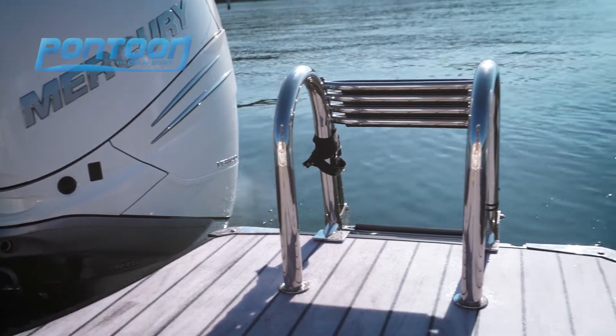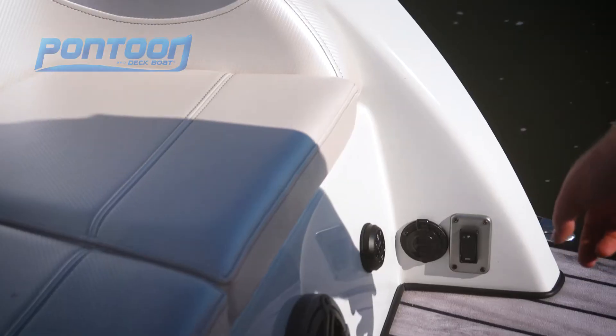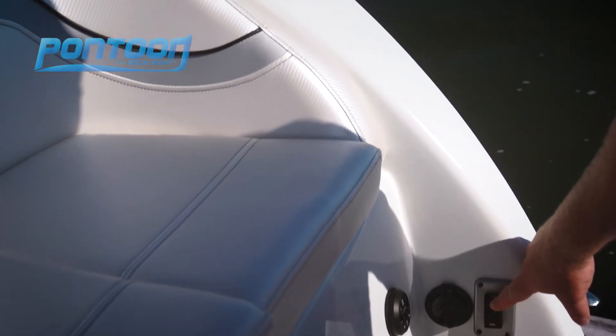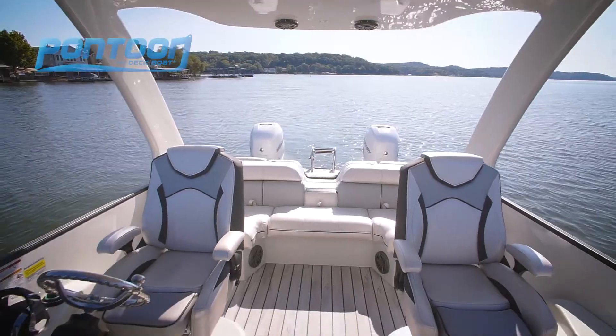Now in the stern, it's almost like a back porch. Great view of the lake — sit here, get comfortable. Plus this button here allows this back hatch to lift up. It's the little touches that South Bay does so well that we enjoy the most.